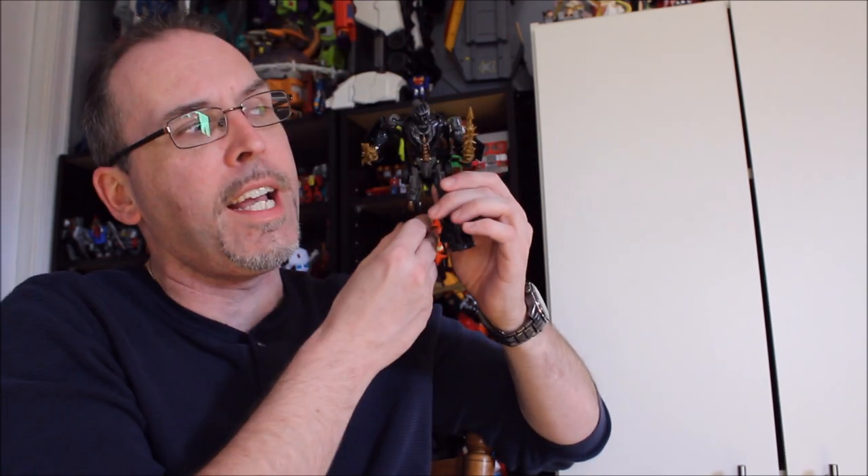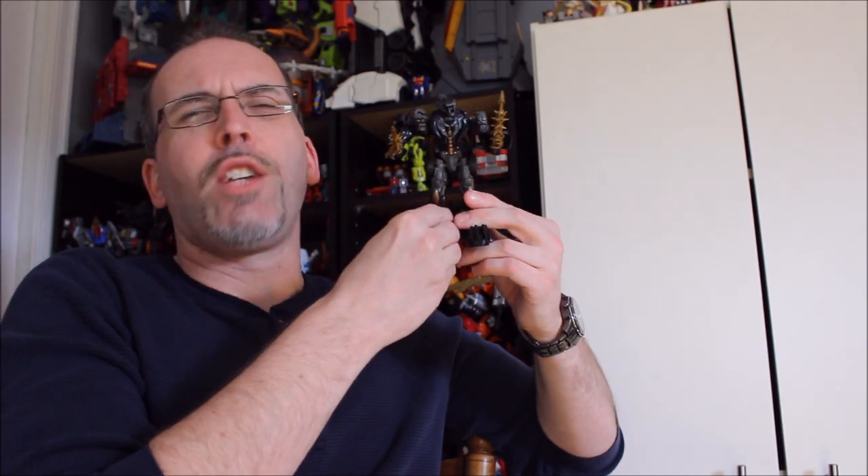Hey guys, welcome back to the channel. I'm your host Dennis Moulton, aka Got Bot. As always, please like, comment, share, and of course subscribe. Stick around the channel, have some fun with us. Check out Machinery of Man, the Everything Factor, Transformers Collectors NL, and me everywhere. And this is the Studio Series Wave 5 Crankcase.